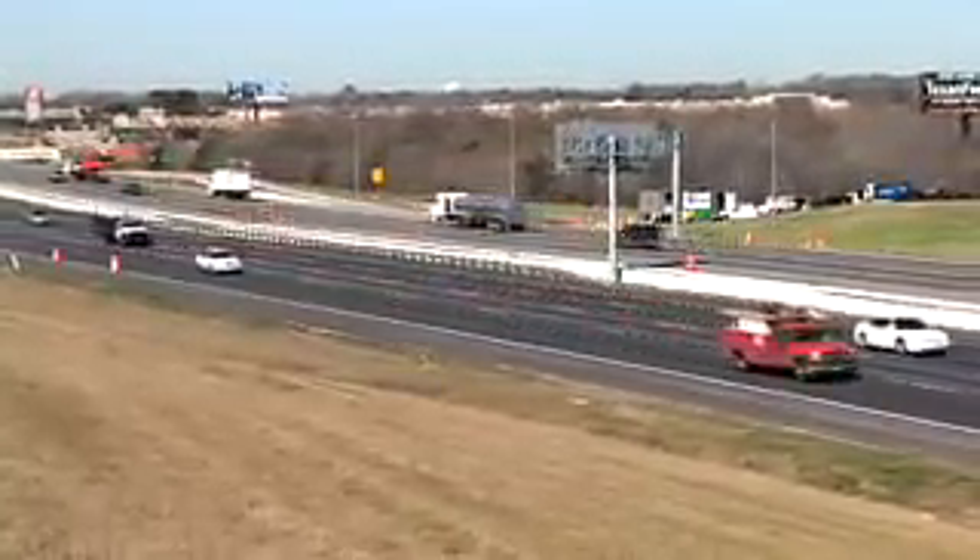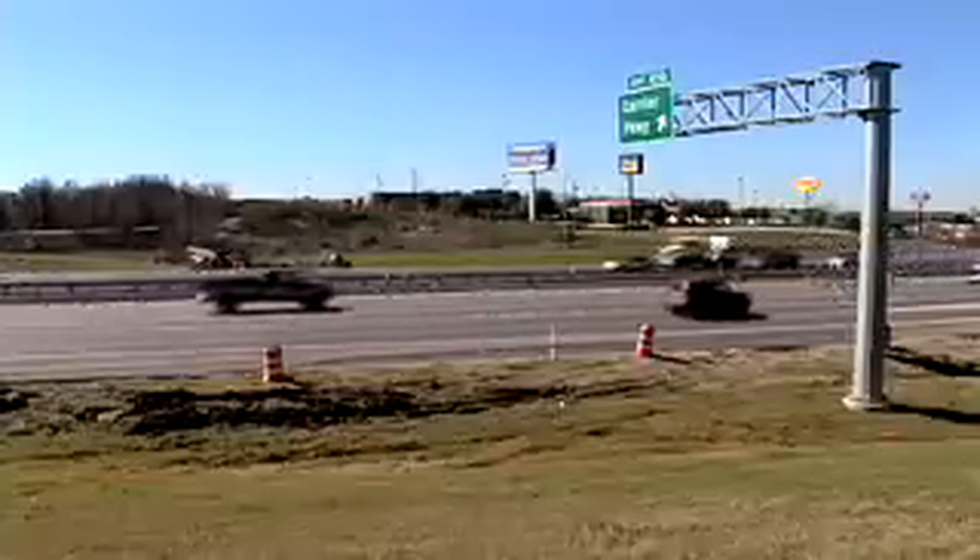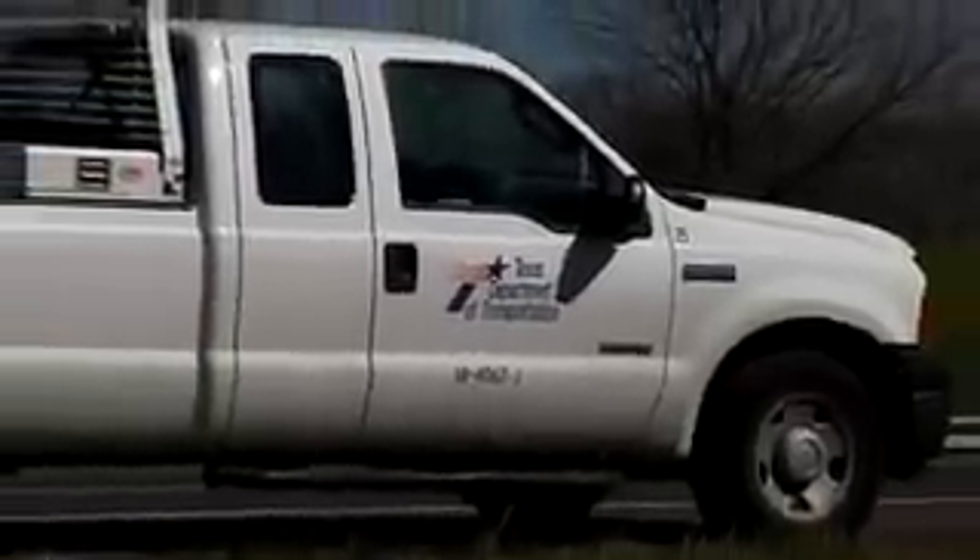During a large asphalt resurfacing project on Interstate 20 in the Dallas Metroplex, TxDOT officials discovered a badly deteriorated four-barrel culvert. The deteriorated 42- to 48-inch pipes were causing a void to form between the pipes and the road surface ground above the pipes, making it at risk for sinkholes.